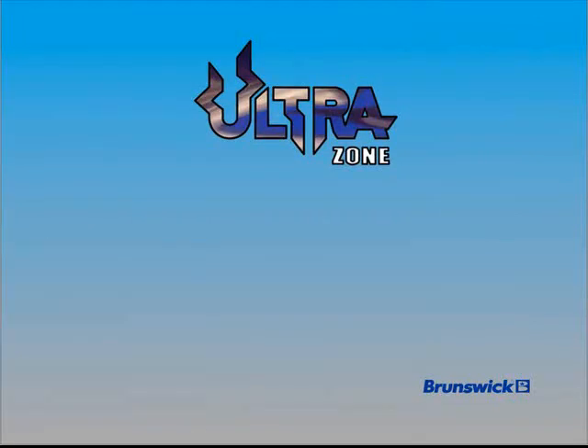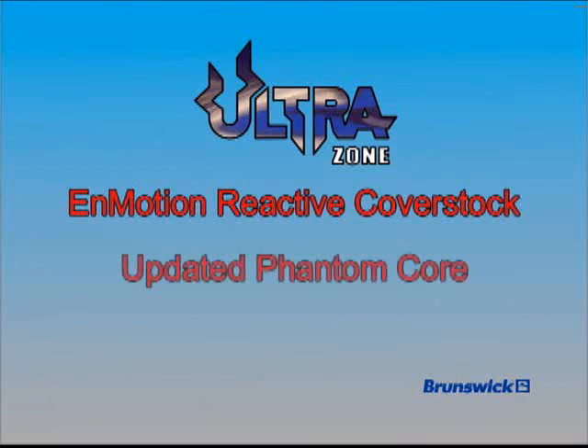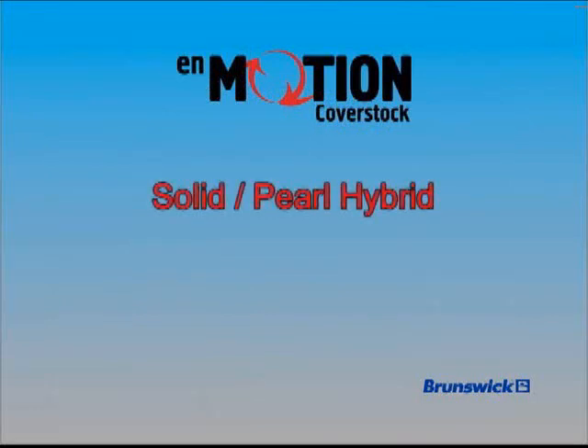The UltraZone brings the new N-Motion reactive cover stock from the Twisted Fury into the Zone line and combines it with our updated Phantom Core to create an ultra-low RG alternative that complements the reaction of the Twisted Fury. The UltraZone uses a solid-pearl hybrid version of N-Motion reactive cover stock.